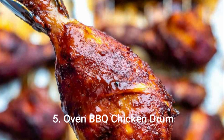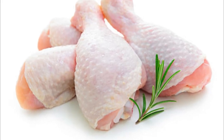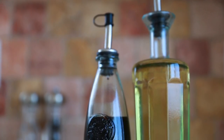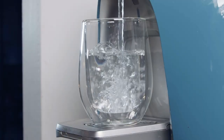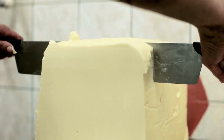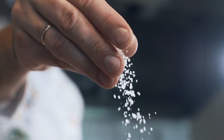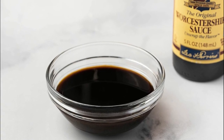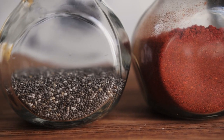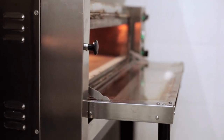Number 5: Oven BBQ Chicken Drumsticks. Ingredients: 6 chicken drumsticks, ⅓ cup ketchup, ⅓ cup white vinegar, ½ cup water (or more to taste, optional), ¼ cup brown sugar, 4 teaspoons butter cut into small chunks, 1 teaspoon salt (or to taste), 2 teaspoons Worcestershire sauce (or to taste), 2 teaspoons dry mustard, 2 teaspoons chili powder (or to taste).